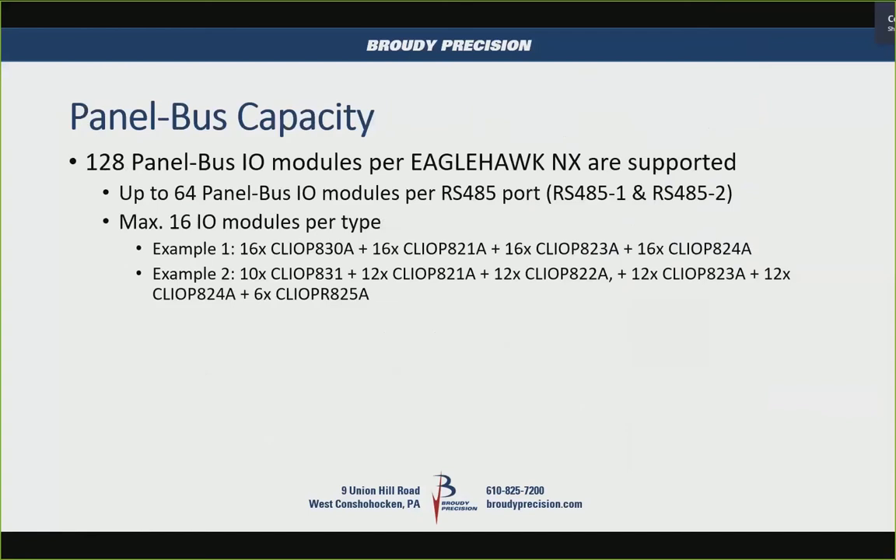Question: do you have to use the FT10 adapter for LonWorks? That's the only adapter available for this — yes. You can't use your USB stick. So when you go online, you're adding the FT10 adapter to it.